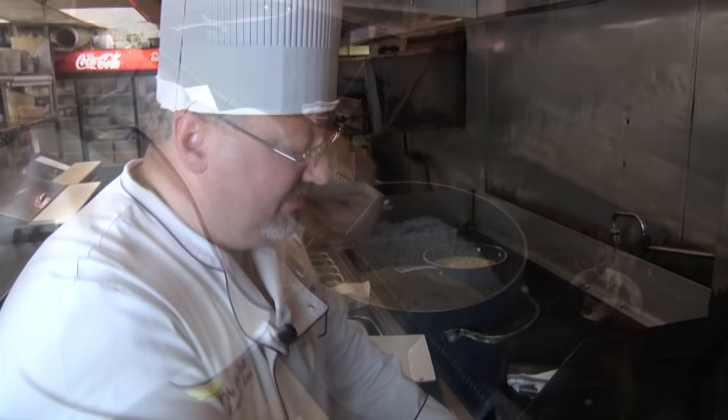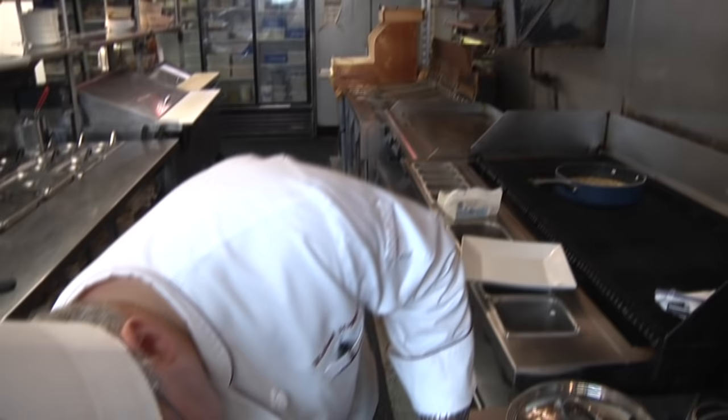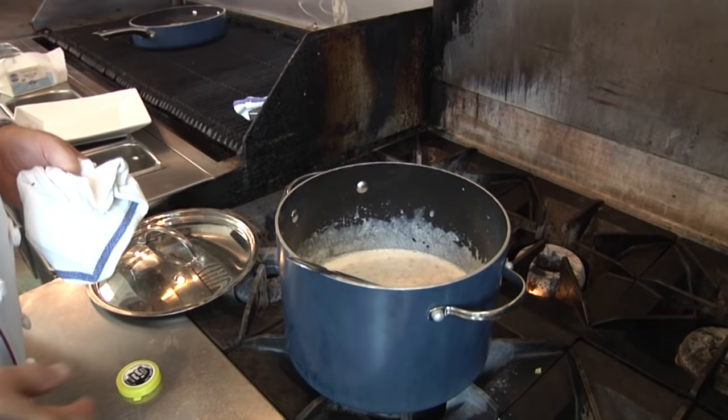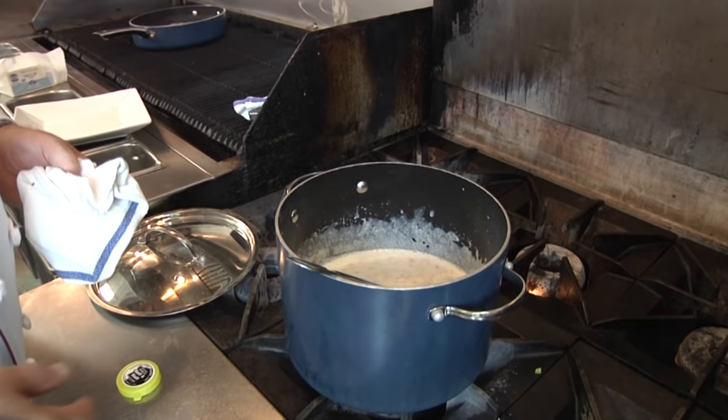I'm going to let that simmer now, reducing the heat as low as I can, and heat it up nice and slow. In order not to break the cream, I want to bring it up to about 160 degrees. As it sits it's going to get thicker and thicker — and that's a great, great product.